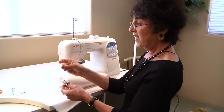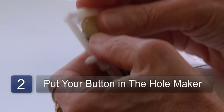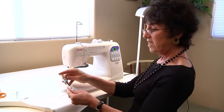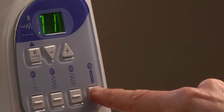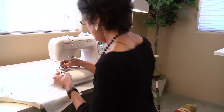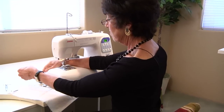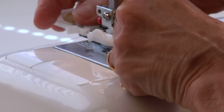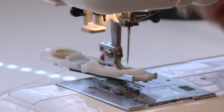Step two: take your button and put it in your buttonhole maker. This will automatically measure the size of the buttonhole. What I had you mark over here was just a general idea of where you wanted to get started. Place this on the machine at 16 to make the buttonhole. Take off your foot that you already have on here and put on your buttonhole foot. Now your buttonhole maker is on your machine and you're ready to make your buttonhole.